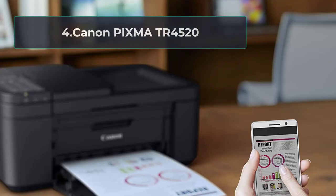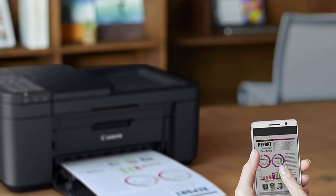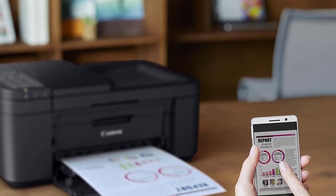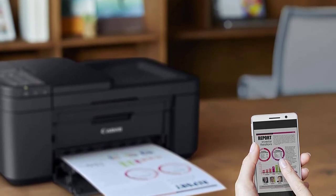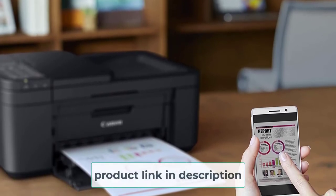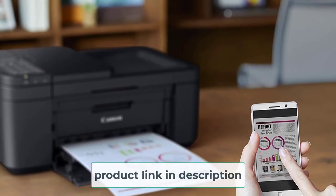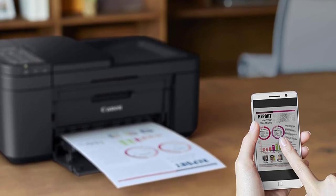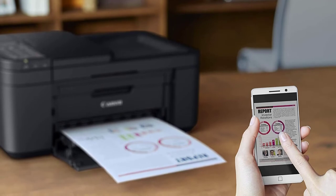At number 4: Canon PIXMA TR4520. Canon is considered among one of the most famous trusted printer brands. Canon PIXMA TR4520 offers a perfect tool for printing as well as Cricut cutting. The multipurpose all-in-one device can print, scan, copy, and fax. Among the best features of this machine is its high automatic document feeder (ADF) capacity, which allows you to copy several sheets of paper without manually flipping them over.